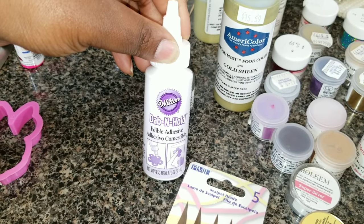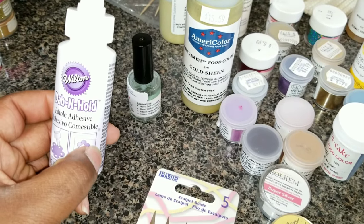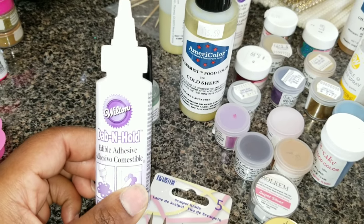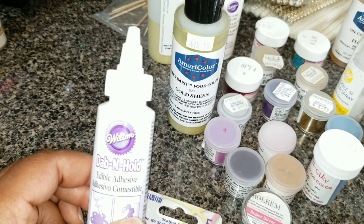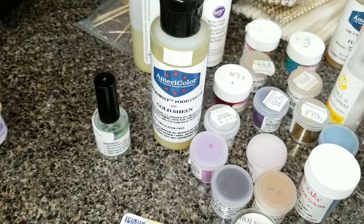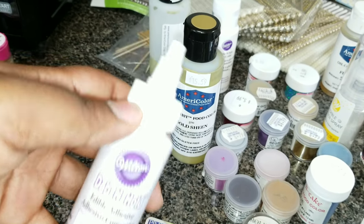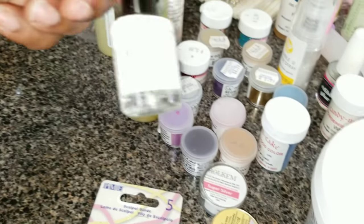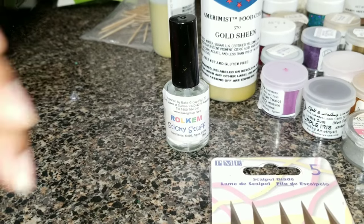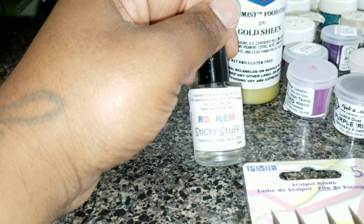I have the Wilton Dab and Hold adhesive. You use it for fondant — sticking fondant to fondant or fondant to a cake. I've used it before but it didn't really hold that well for me, so what I do is use it with my strawberries when I do edible glitters. I put a little in a bowl, brush it onto my strawberry, sprinkle edible glitter on it and we're done. I also have a similar product from Rolkem, and that one works pretty well for me too.